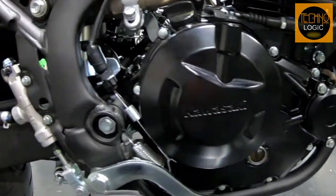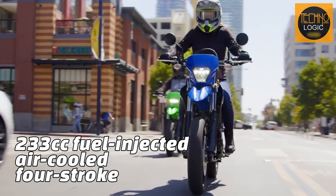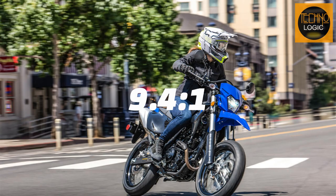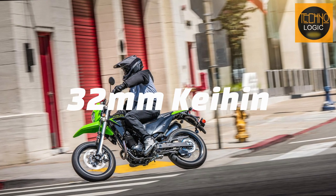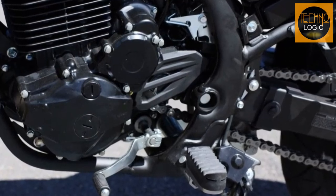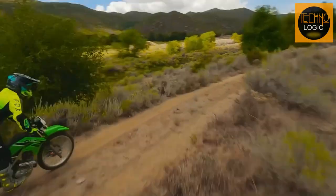The KLX 230SM is powered by a 233cc fuel-injected, air-cooled, four-stroke engine that delivers smooth power and crisp throttle response. The engine has a 9.4:1 compression ratio and a DFI with 32-millimeter Keihin throttle body fuel system. It also features a TCBI electronic advance ignition system and a 6-speed return shift with wet multi-disc manual clutch transmission, providing a fun and exciting spread of power tuned for low- to mid-range acceleration.